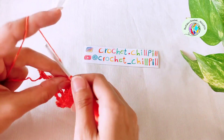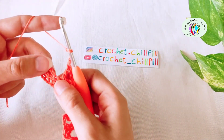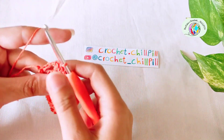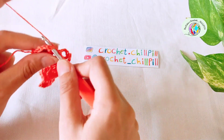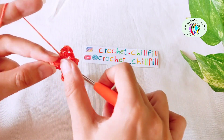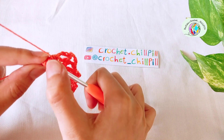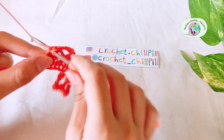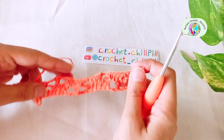Chain 3: 1, 2, 3. Make a single crochet into the next chain 3 space. Make another single crochet into the next stitch. And another single crochet into the last stitch. This is the end of row 3.